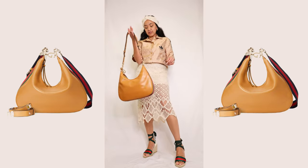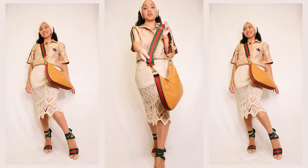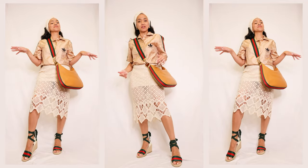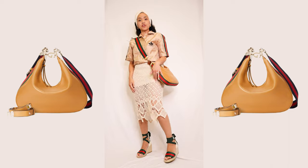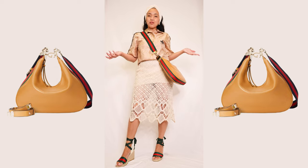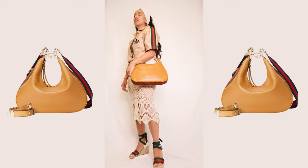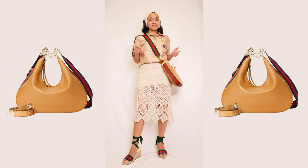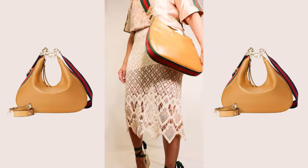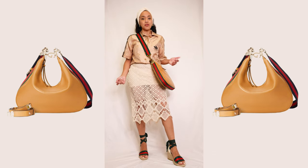Of course you can wear it with the other strap — the signature web stripe strap. I love wearing this crossbody. I can make it shorter and make it a shoulder bag, but to me this feels more comfortable as a crossbody. It was a really cute casual day look — just going out with your girls, going shopping. I'll get over the freaking wrinkles. I'm sure it'll come off — it is real leather.